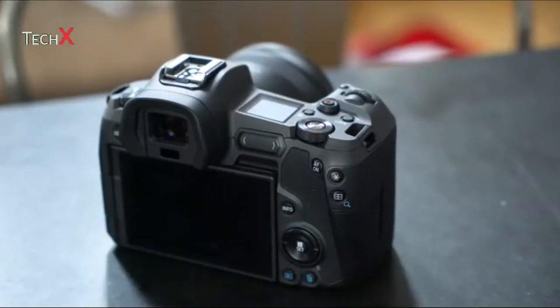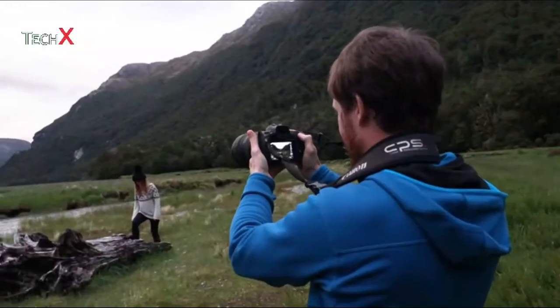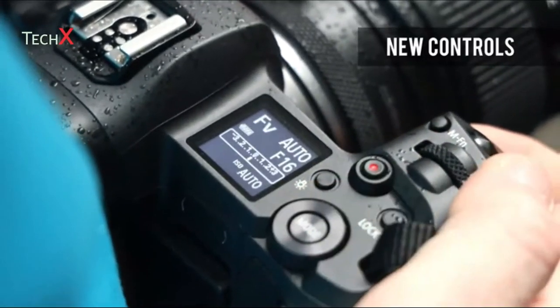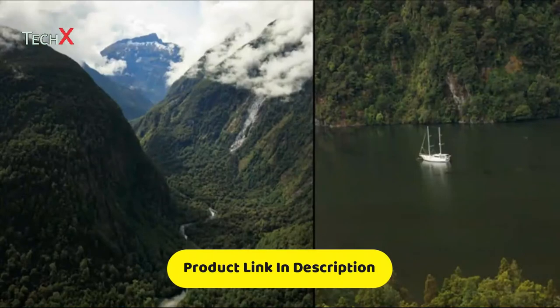The EOS R's user interface incorporates aspects of Canon's entry-level and mid-range DSLRs, but with a couple of unique elements thrown in. There's no exposure mode dial for one thing, and an all-new multi-function bar can be customized to fulfill a variety of different roles.